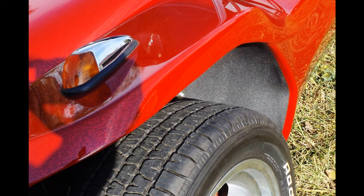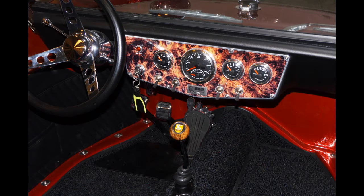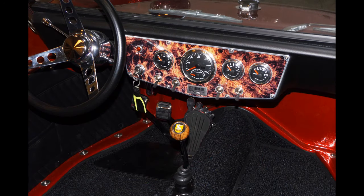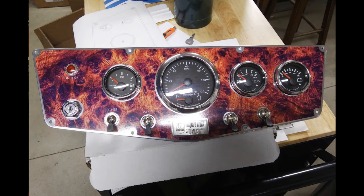Exterior lighting is traditional early Volkswagen with the rear being re-chromed originals. Gauges include the GPS speedometer, oil pressure, voltage, fuel, and tach — all working properly. It also has a low oil pressure and voltage light along with turn signal and bright indicators. The tach also includes a programmable shift light. It has not been programmed, and in my opinion is not needed.